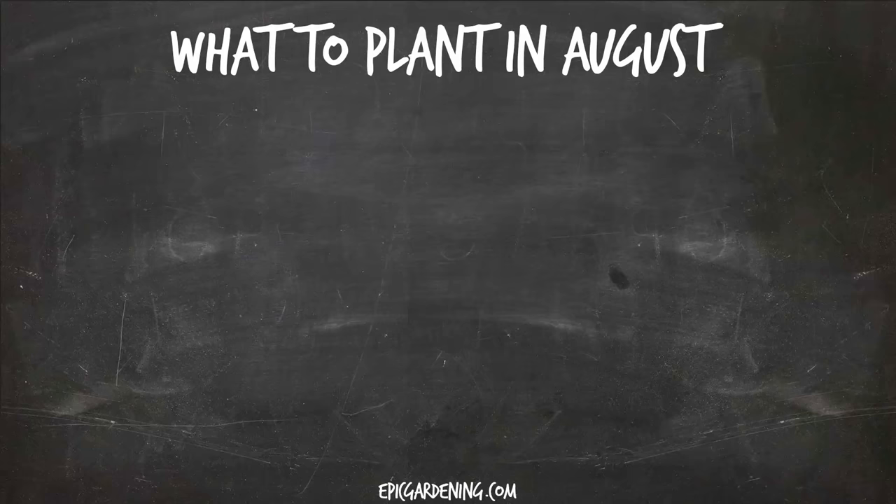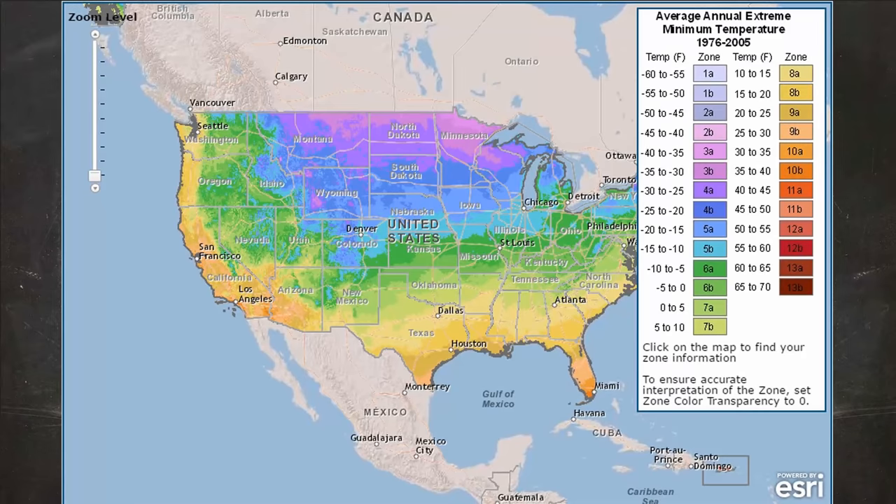Before we get into exactly what to plant, let's talk about plant hardiness zones. Most of you are probably already familiar with plant hardiness zones and know which zone you're in. But for those that aren't, it is basically a way to categorize the climate of your area and put that into a single number that will tell you what you can and can't grow during different times of the year. I'll put a link in the video description so you can figure out exactly what zone you're in — just type your zip code in and it'll spit out the zone. Let's hop into every single zone, from zone three to zone ten, which are the common zones in the United States.